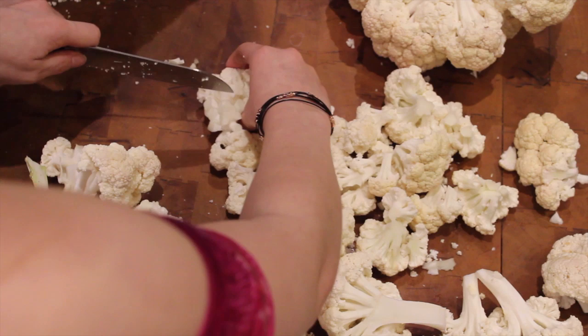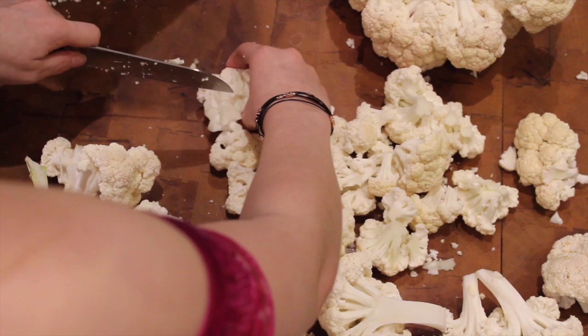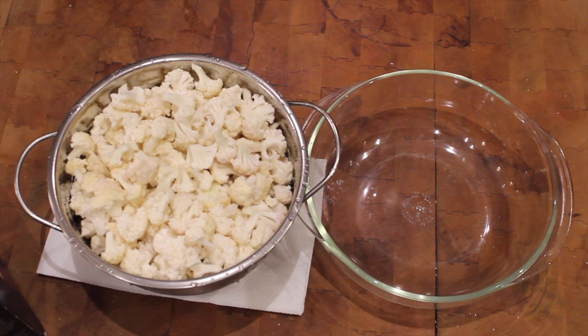One tray serves about four to six people, and I ended up making two trays for my party of twelve. Once your cauliflower is cut up and washed, put it to the side and turn your attention to the main event — the curry mixture.